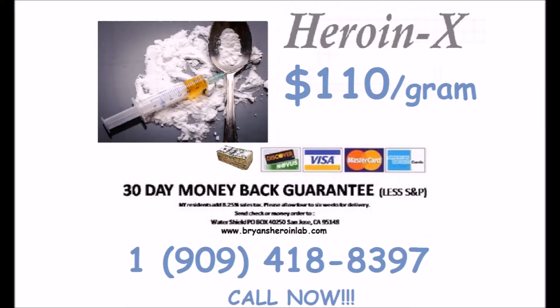Feeling stressed? Just got your check? Well come on down and get some Heroin X today!